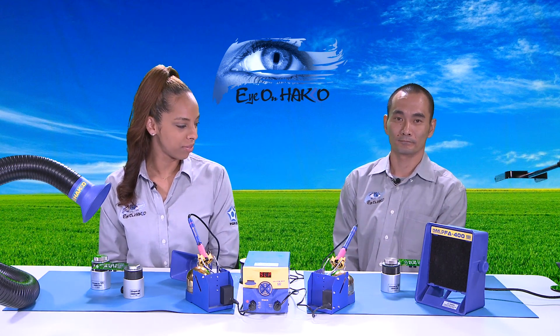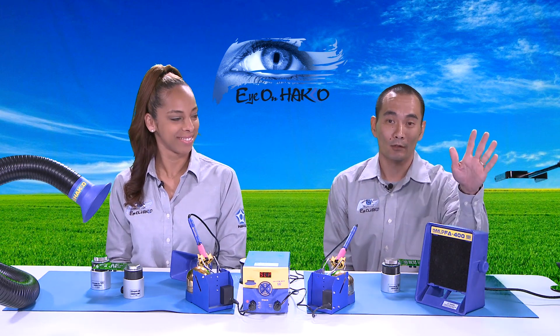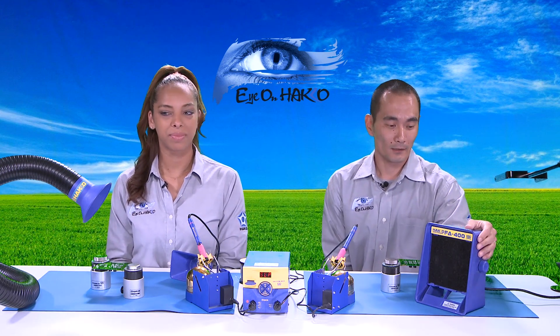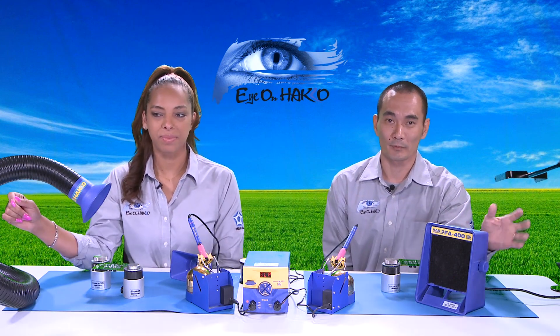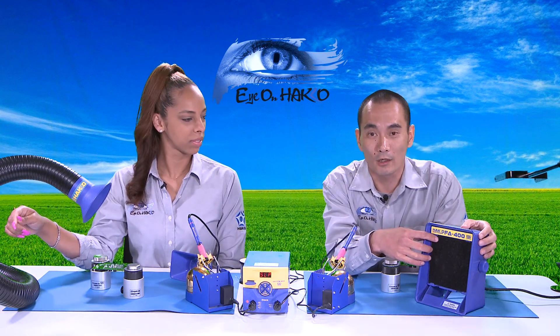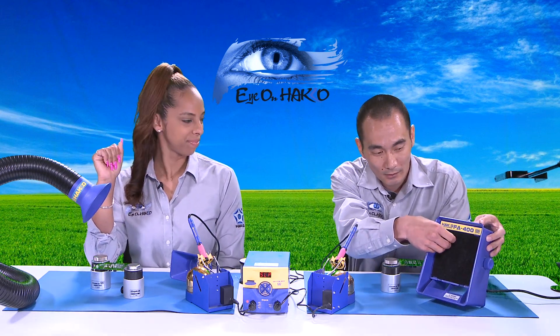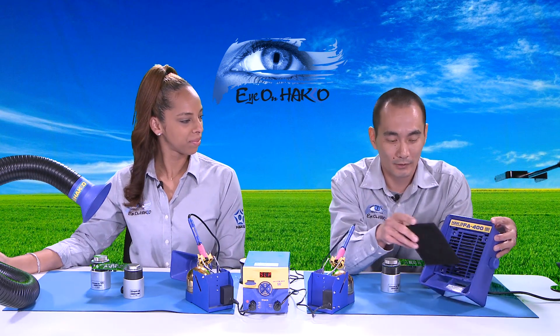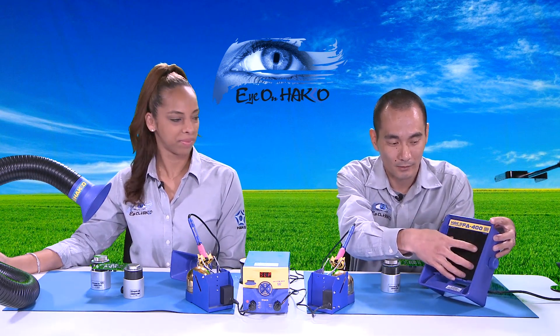So we'll start off with the FA400 first. This is the FA400 — it's a benchtop, compact unit, ESD safe by design. It's basically a fan with a single on/off switch, no speed control, just a simple on and off. There is a replaceable carbon-activated filter up in the front. When it gets used up, all you do is simply take it off, get a new one, and place it back in.